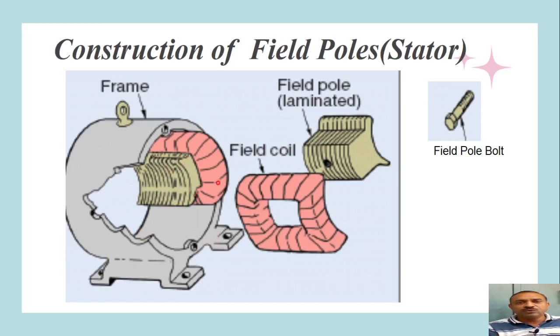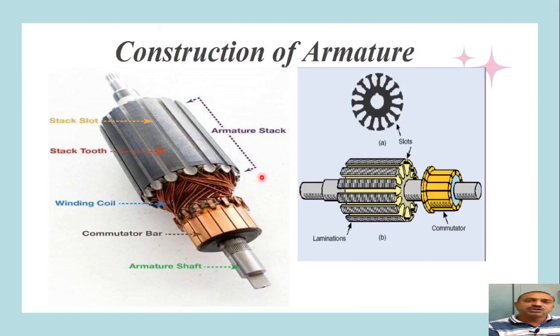Now let us see the construction of the rotating part, which we call the armature. At its center, the armature has a shaft supported at both ends by bearings for smooth rotation and to reduce friction losses. The armature stack houses coils forming the windings. The field coil terminals are connected to the commutator, which consists of a number of copper bars or strips. Each strip is insulated from the nearby strips.